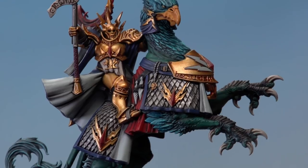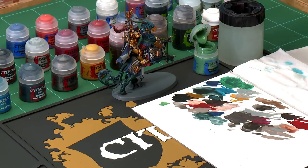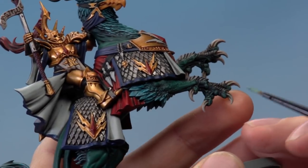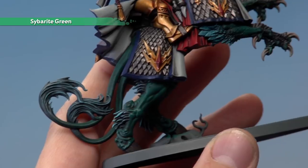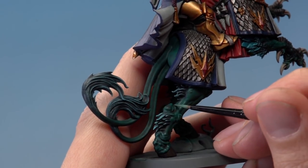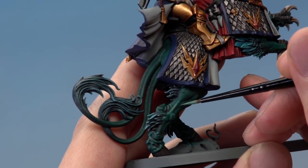With that dry brushing done, the texture on those claws is standing out nicely. Now highlight all the remaining green flesh of the Griff Charger using Sybarite Green, this time with a small layer brush — thin the paint a little bit more than usual so it runs very smoothly. Pick out all the raised details on the green flesh. On the muscles, look for the curvature — where the crescent forms and where light catches it. Also pick out wrinkles and raised areas, just looking for the most defined features and picking them out as neatly as possible.